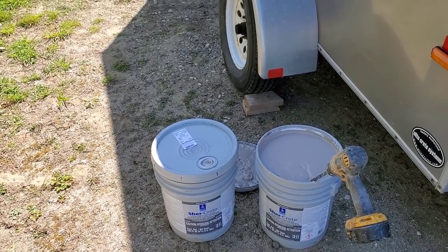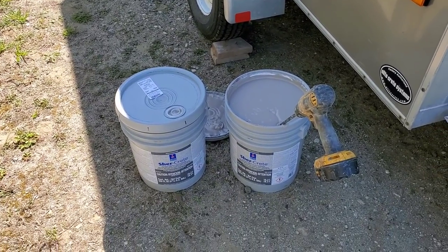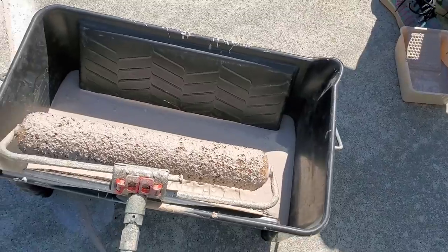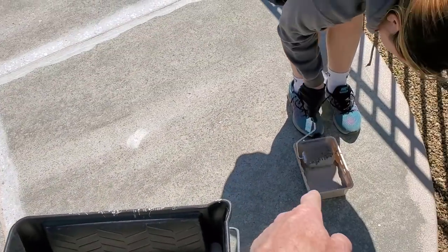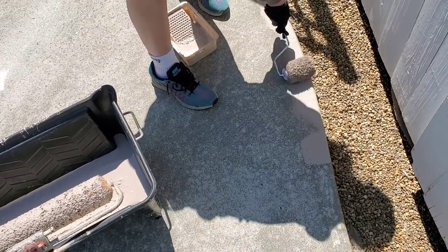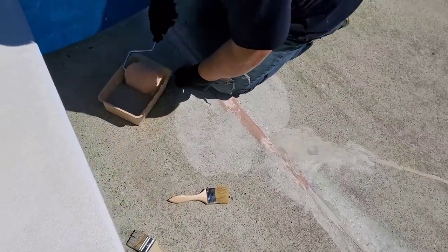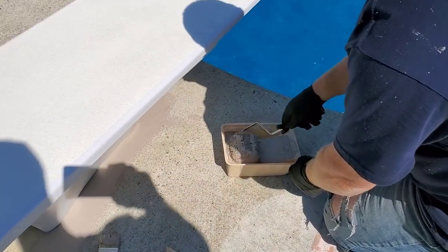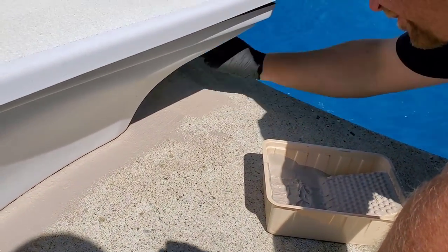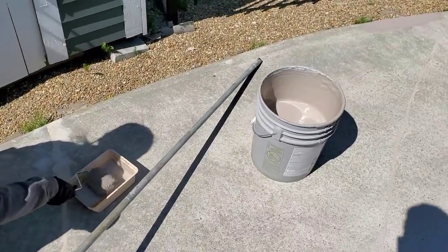You don't want to drive over it with a car, but for foot traffic it's great. This is what we use to apply it — three-quarter-inch nap rollers. They hold quite a bit of material and seem to work the best. We get all our edges cut in first, then roll with an 18-inch roller for the big areas.